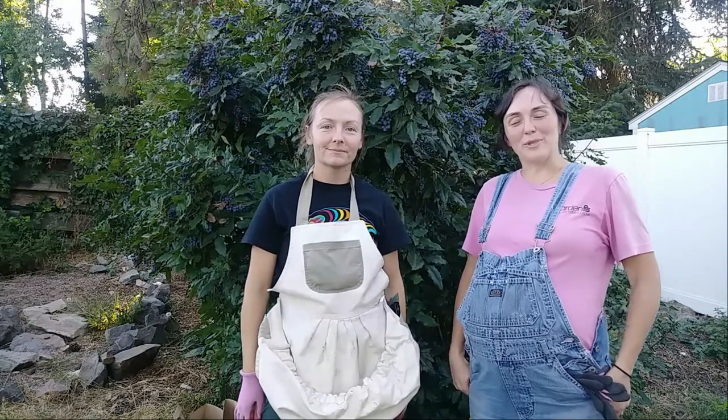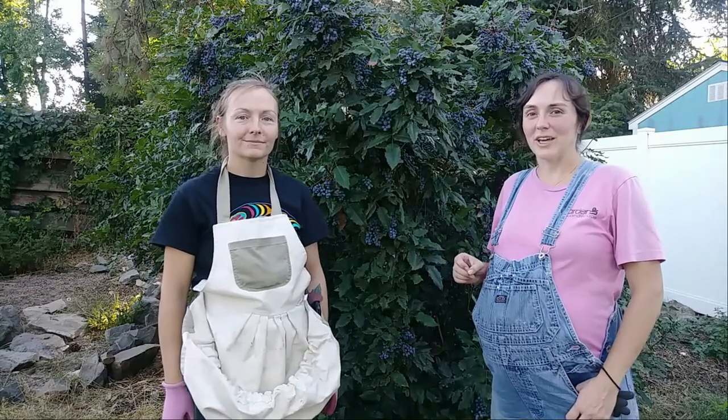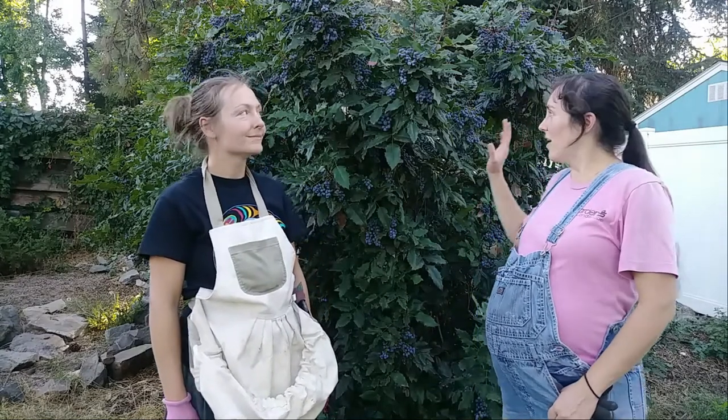Hey gardeners, Amy here with Garden Up. Today we are going to talk about Oregon grape and with me today is my special guest and friend Jessica from the Four Seasons Herbal Guild and we're going to do the first ever native plant showcase on Oregon grape.